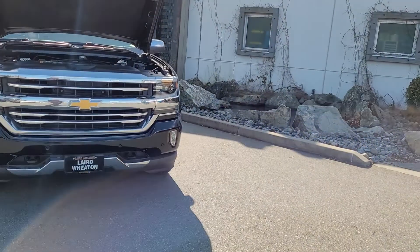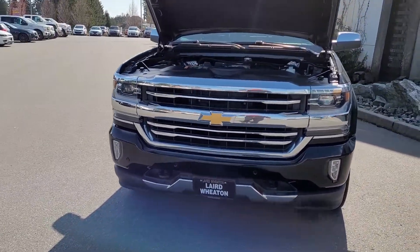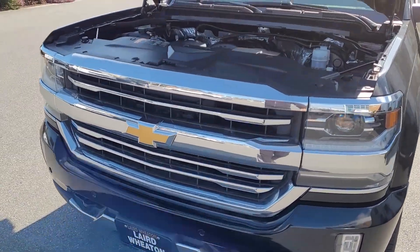Hey Ben, this is Peter from Laird Wheaton GM. So yeah, this is a little walk around of that. It's a 2018 Silverado. It's kind of windy. I do hope you can hear me.